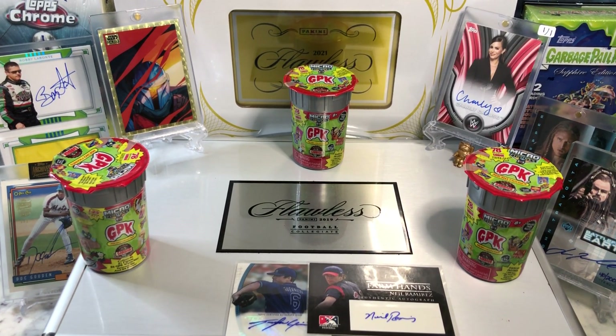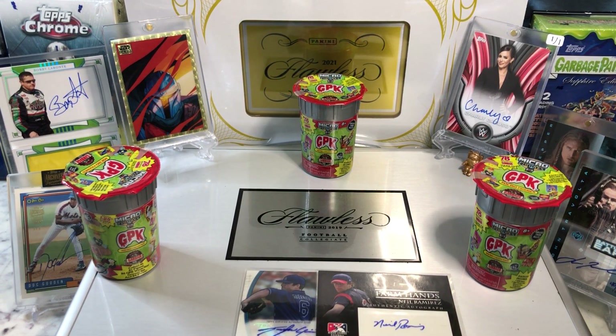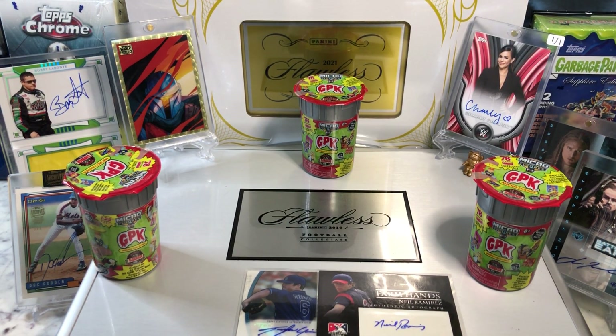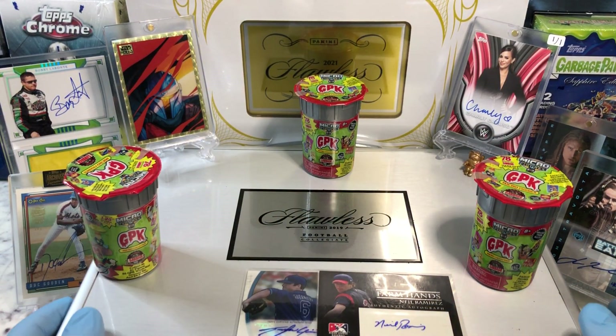Hey everyone, Hobby Box Break here. Do me a favor — hit that like and share button and leave us a tweet at Hobby Breaks. We're on Twitter so hit us up at Hobby Breaks. If you haven't done so already, hit that bell right there in the bottom right hand corner. When you do, you'll get to subscribe to our channel and let you know every time we do a cool Hobby Box Pac-10 Blaster Digital Wax Break or just an On Ball Wednesday.